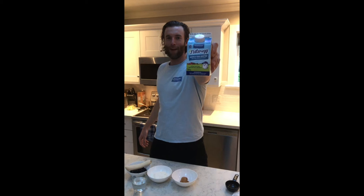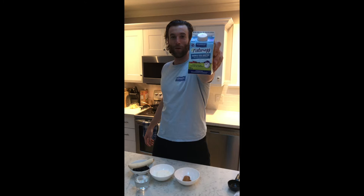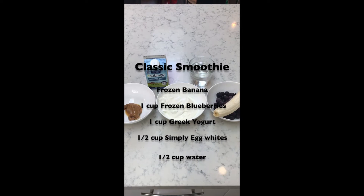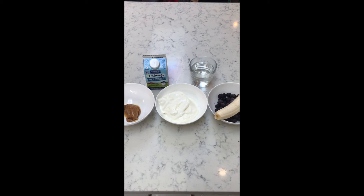Everybody always asks me, 'Hey Conlon, what's in that smoothie?' Well today you're gonna find out. I'll give you a hint — it's Burberry Farms Nature Egg simply egg whites right here. We're looking at 50 grams of protein and 80 grams of carbohydrates, and it's gonna blend up into a delicious smoothie in about two minutes.